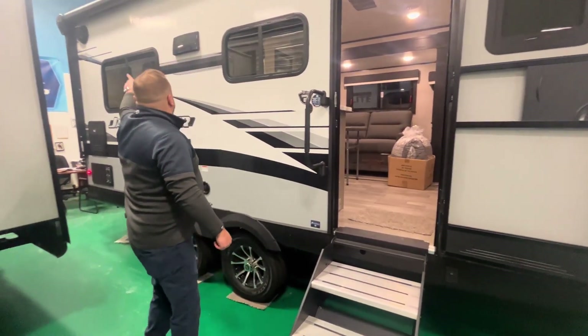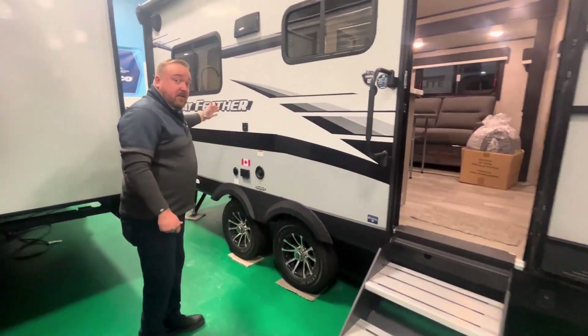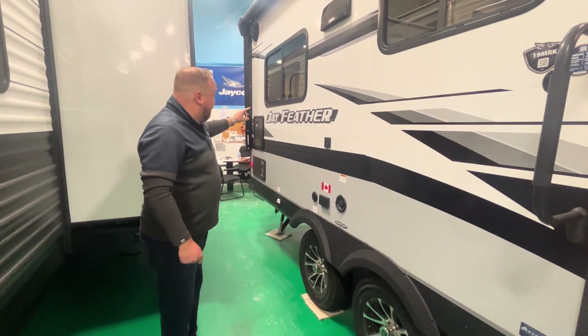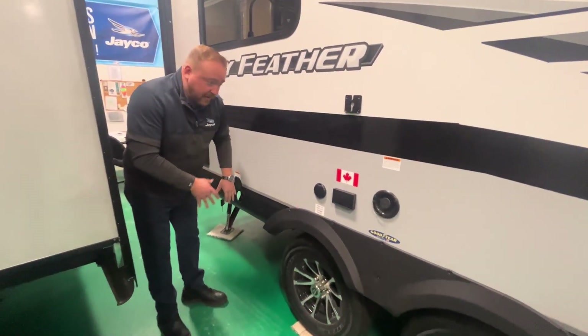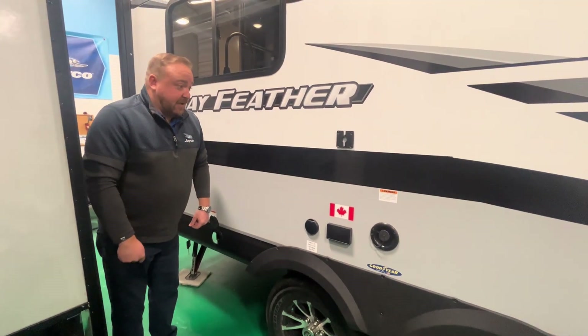You've got a couple of outdoor marine speakers and a nice full-size awning. Also on the Jayfeathers, you have a tankless hot water heater, which is really important and really nice. You've also got the Jayport — your standard Jayport — with a grill that slides in nicely right here if you want to have some outdoor activity.